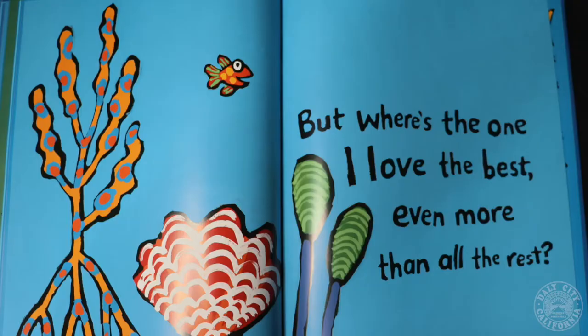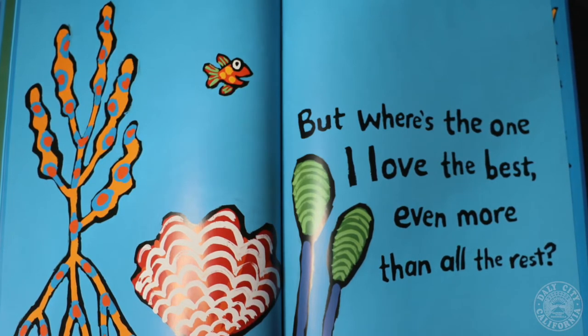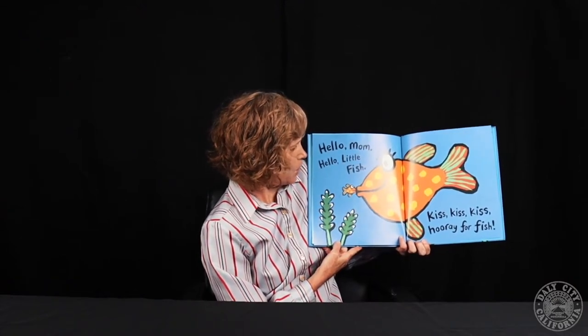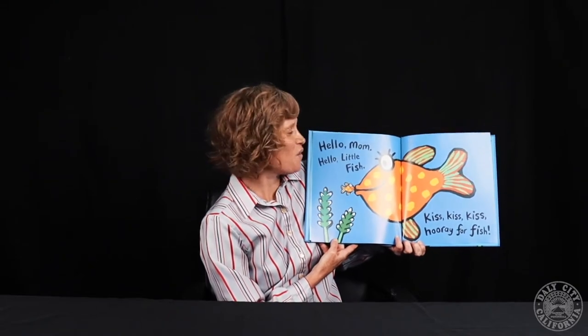Splosh, splash, splish. But where's the one I love the best? Even more than all the rest. Hello, mom. Hello, little fish. Kiss, kiss, kiss. Hooray for fish.